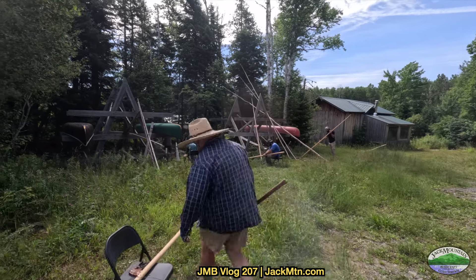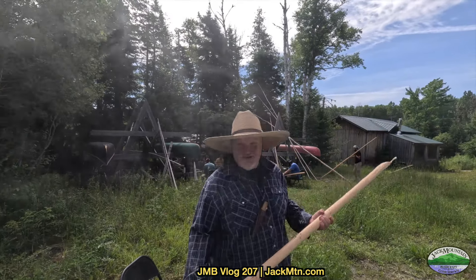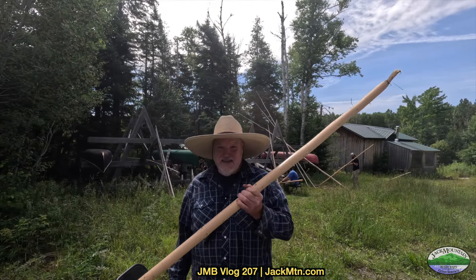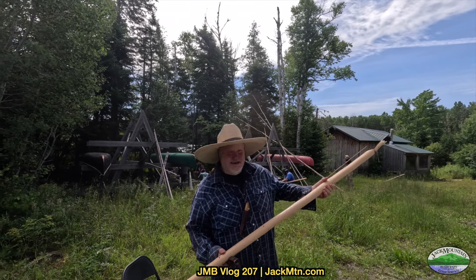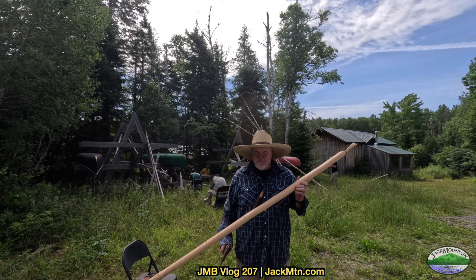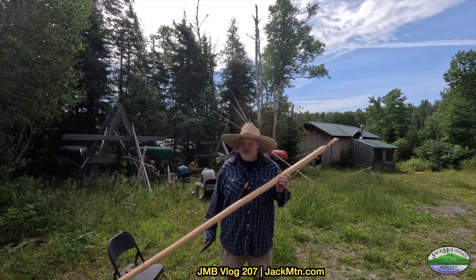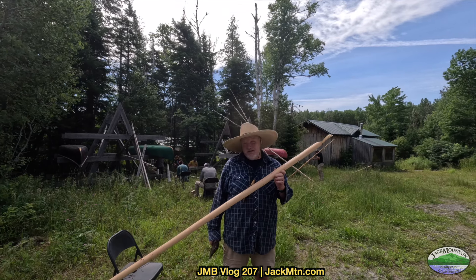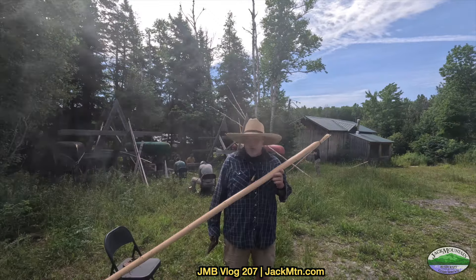Yesterday we went out — I know where a nice stand of spruce is — and because it's early to mid-July they peel super easy, so I was able to peel this thing in like two minutes. With most natural crafts and primitive skills, the hard part is finding the right materials. We're in Maine, lots of trees, but maybe one out of every 15 species of tree might make a decent canoe pole.